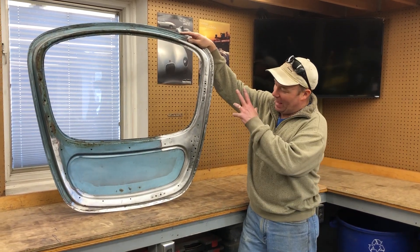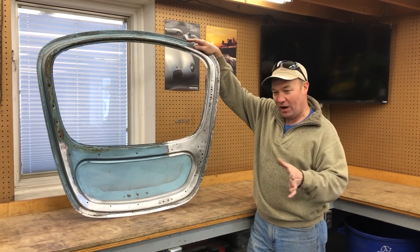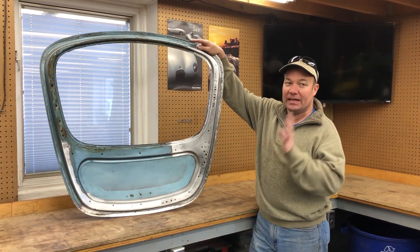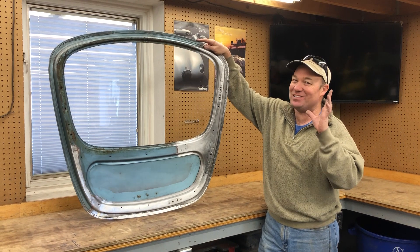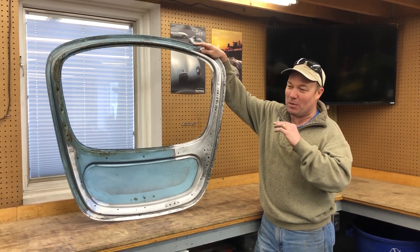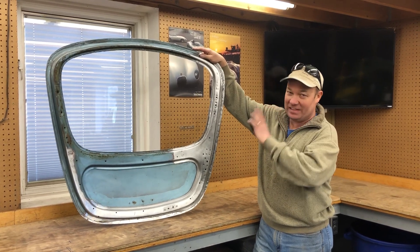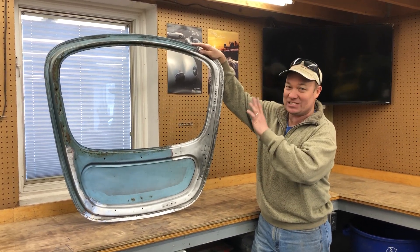I did a little video about this hatch, this early hatch for a 61 on Friday, saying I was going to work on it. Let me tell you, it has been a nightmare ever since then. Used to be my most unfavorite thing on an E-Type was messing around with the doors, but this is my new least favorite thing.